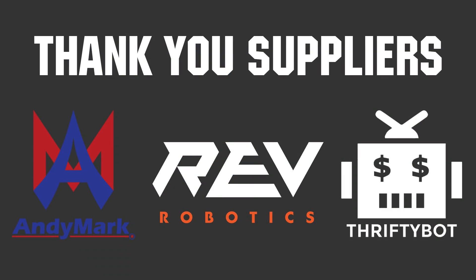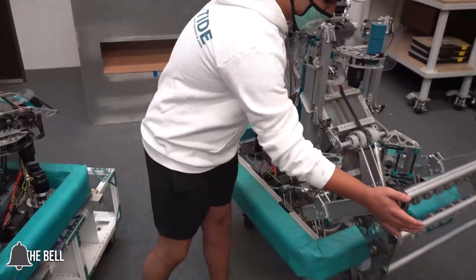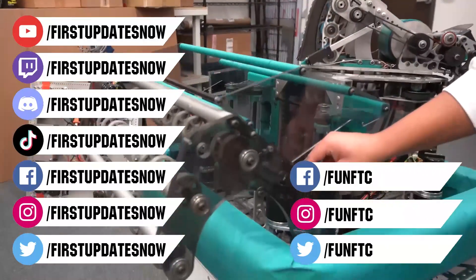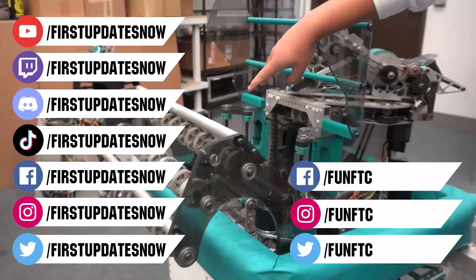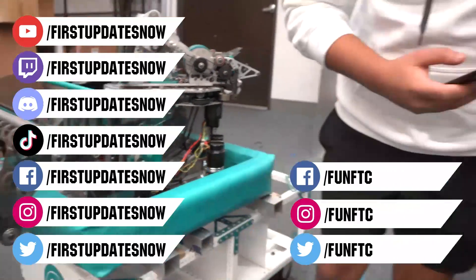Thank you to Andymark, REV Robotics, and ThriftyBot for being official suppliers of the Bulldogs robot in three days. Don't forget to like, subscribe, and ring the bell to stay up to date on new videos. Watch our live shows at twitch.tv/firstupdatesnow, join our Discord at discord.gg/firstupdatesnow, and check out FUN FTC on Facebook, Instagram, and Twitter, and firstupdatesnow on Facebook, Instagram, TikTok, and Twitter.